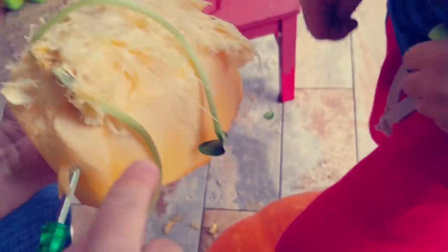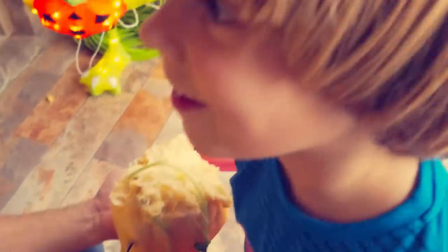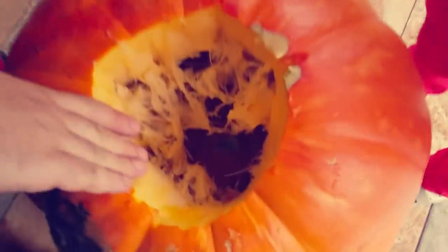You know what we're going to do? We're going to take these and put them in the ground and see if pumpkins grow in the back. You want to do that? Yeah! That's cool. All right, let's do that. Wow, look at that, Mommy. That's awesome. I love it.